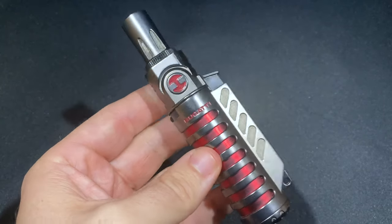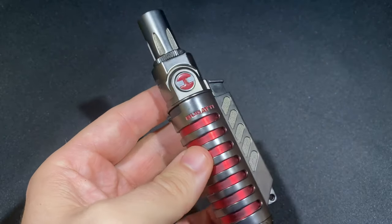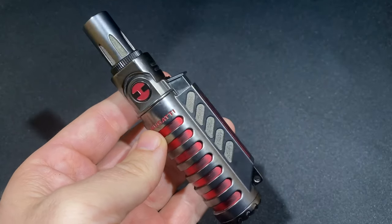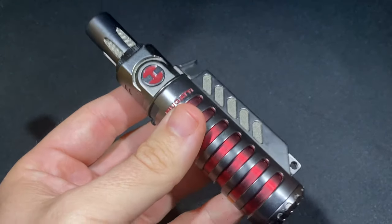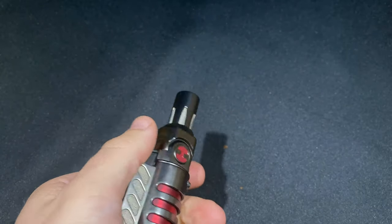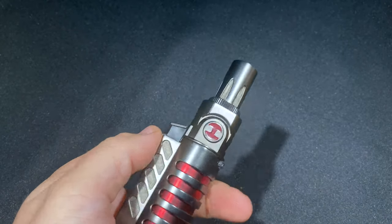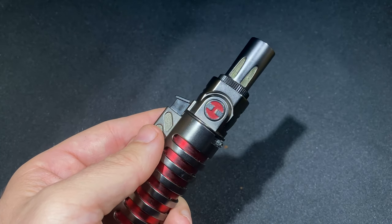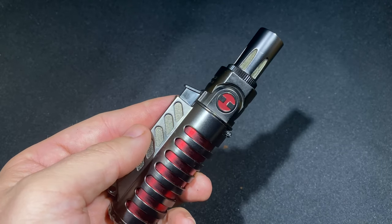This is a $100 lighter, at least at retail, and you can make a lot of arguments about what a $100 lighter should have. For me, one of those is a visible fuel window, which I hate to keep harping on, but once it goes out and there's no more butane, you're really stuck unless you have a spare fuel canister on hand. On the plus side, you can use that canister to fill up a buddy's lighter, so that's helpful — it makes you a good friend — but it does chew into your fuel supply, which comes at a premium: about a five or six times markup over standard butane, even higher quality butane, so keep that in mind.